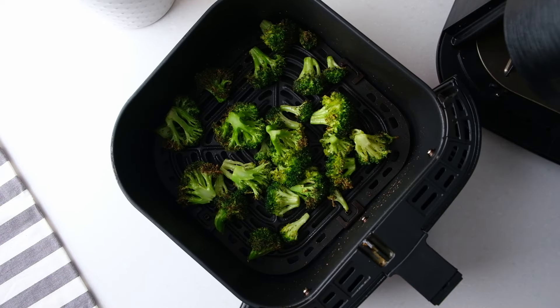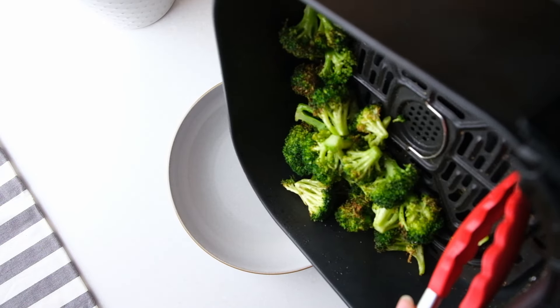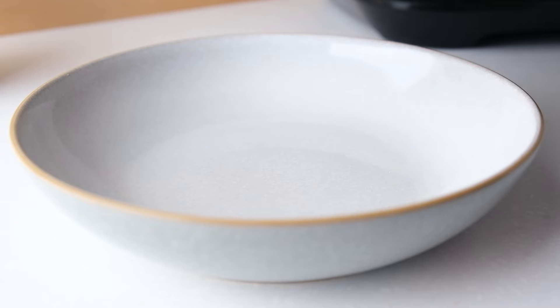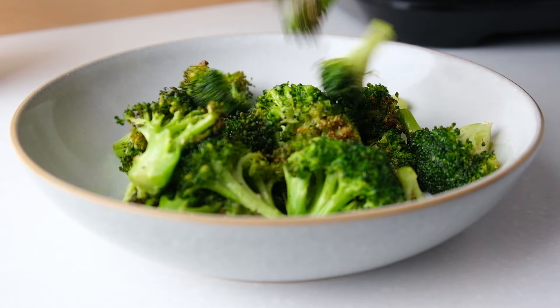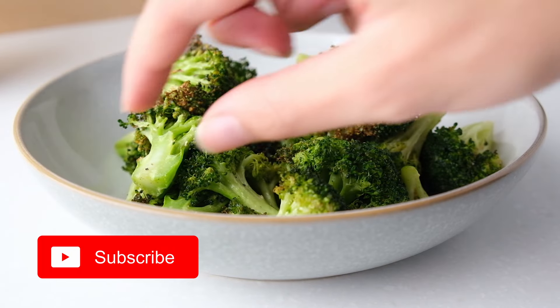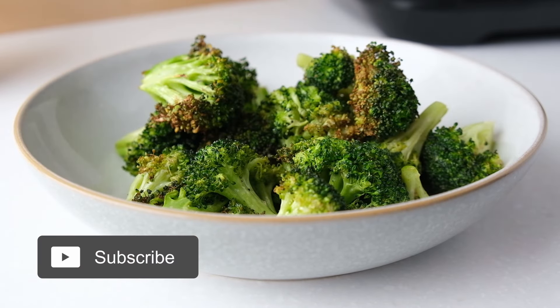And there is your air fried broccoli — it's as easy as that. We really like it because it's an easy and quick side dish. You can find a link to the printable recipe instructions in the first pinned comment. Subscribe to our channel if you want to see more air fryer recipes. We'll see you next time. Bye!